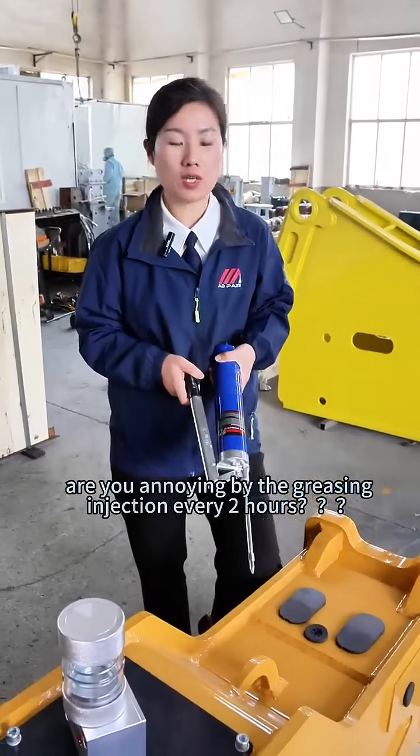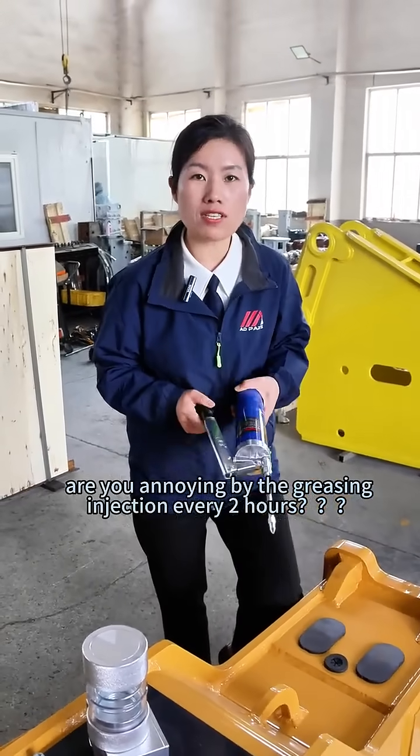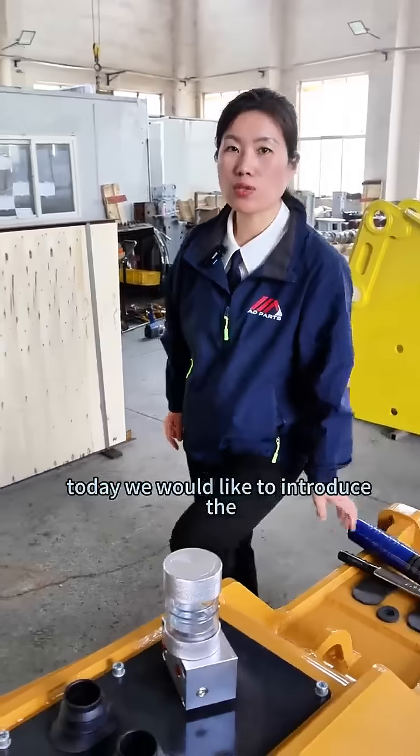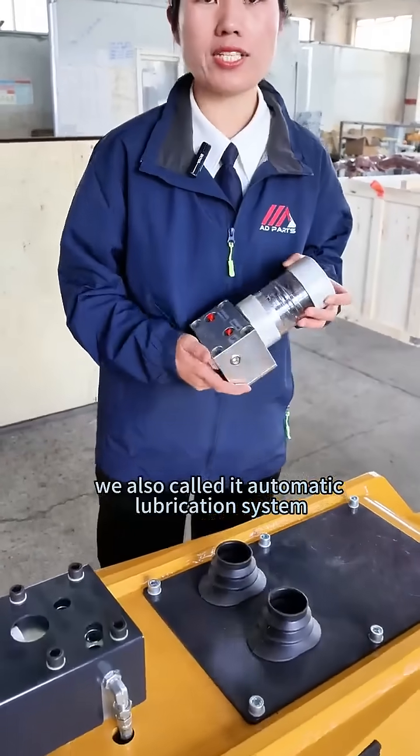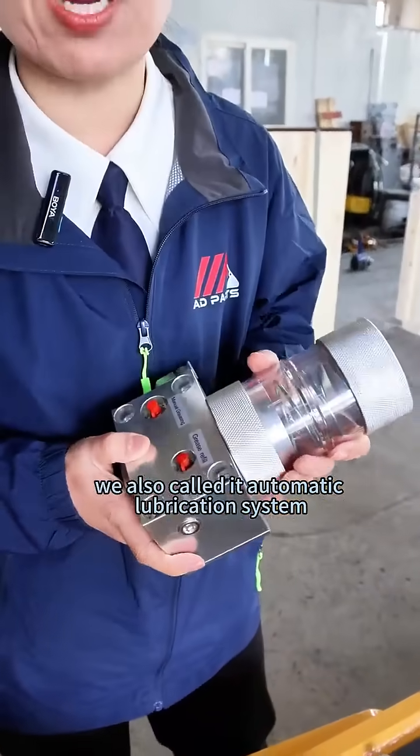Are you annoyed by the grease injection every two hours? Today we would like to introduce the auto-greasing pump station. We also call it the automatic lubrication system.